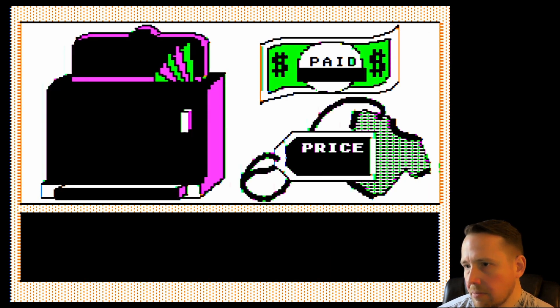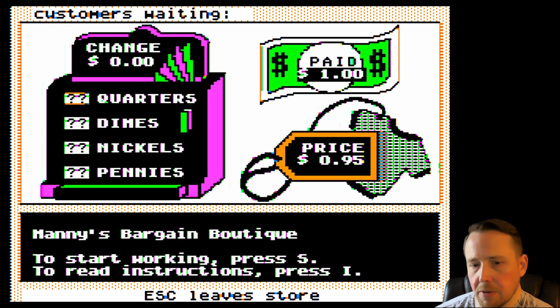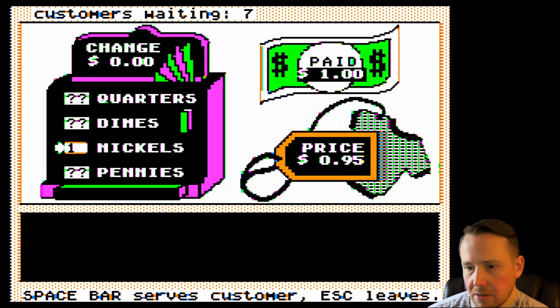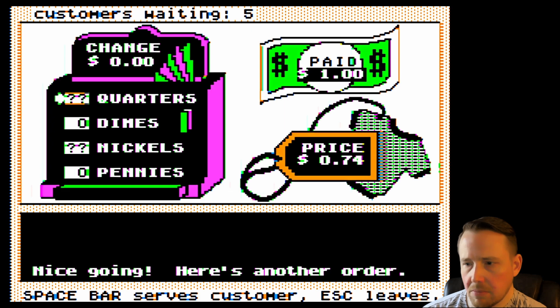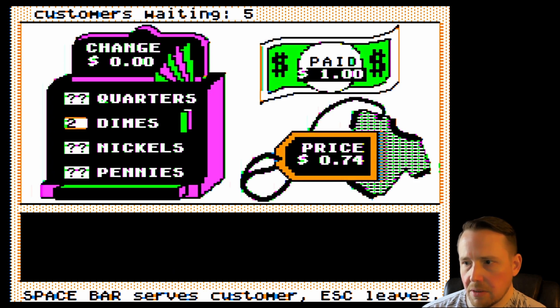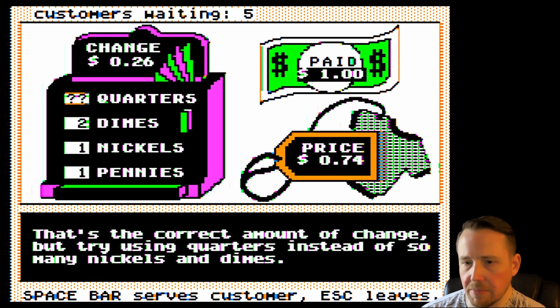Let's see what they're selling — oh, shirts? This looks like a game where we make change. It's Nanny's or Manny's Bargain Boutique — some of these Apple fonts I can't tell. I'm going to give them five cents change with one nickel. Actually I think you've got to minimize it — let's do two dimes and one penny. You do have to minimize, okay.